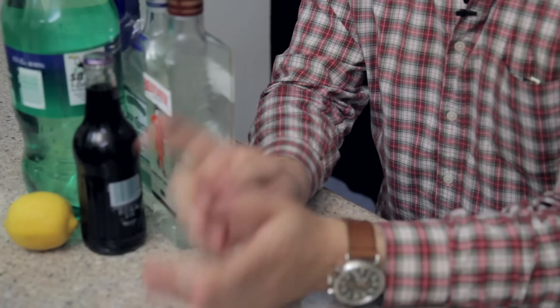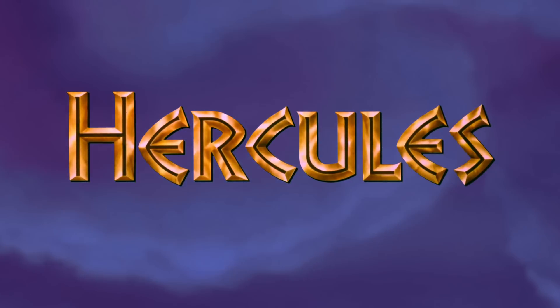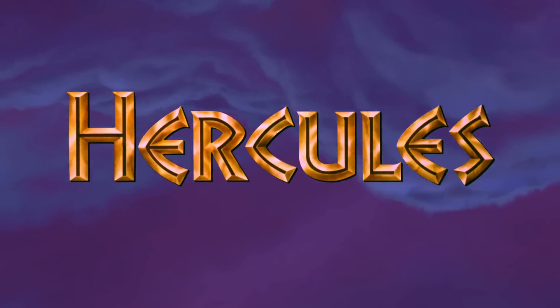Next week, you'll be watching James, Chelsea, Dave, and our special guest Leanne Kaye watch Hercules, which is a really fun movie. I hadn't seen it since it probably came out, and I enjoyed it.